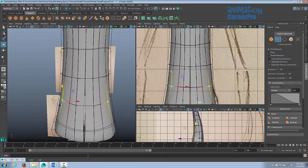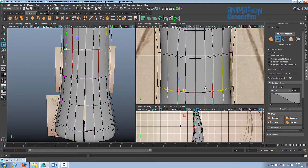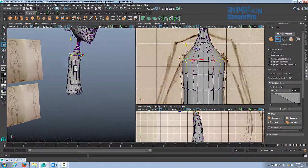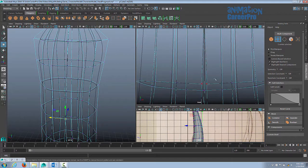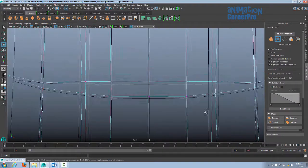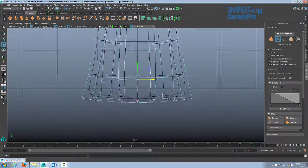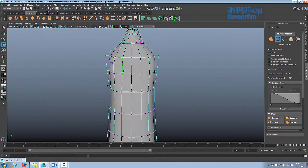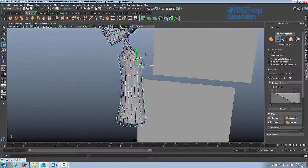Keep your edge flow in mind — you want to make sure you have nice rounded edge loops all the way around your model. Now we have a blocked-in torso. I'm going to snap those center points together in the front view; that's the easiest way. You can see a couple of imperfections in the edge flow — won't worry about it too much right now; we'll fix that all later. But we're blocking right now, so let's just get the shoulders set up so we can extrude the arms.